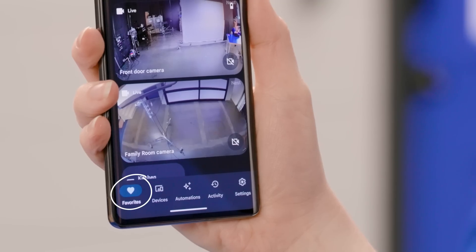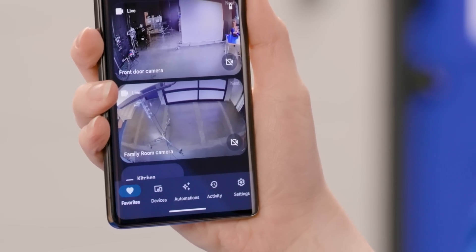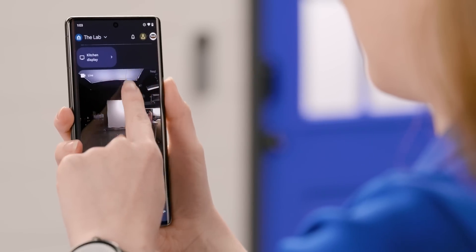The first page you'll see in the app is the Favorites tab. You can pin smart home devices, automations, or actions that you use often, making them easy to adjust quickly. Just tap on Add Favorites, then you can scroll through and add actions like a button for Google Assistant, automations that you've created, or devices like cameras or thermostats. Now they'll be available quickly in the Favorites section.